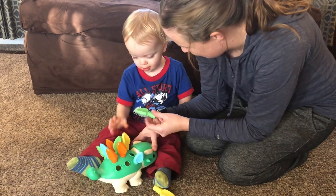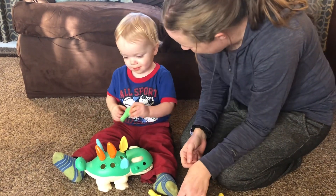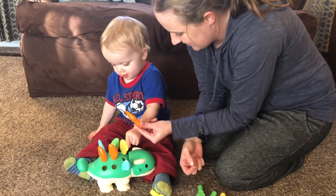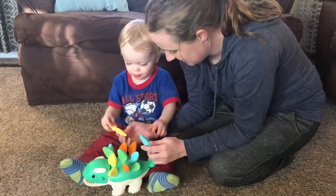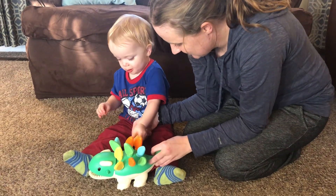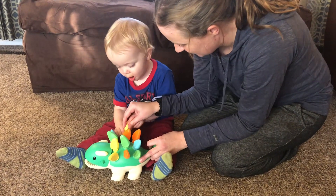Push — you got it! Good job. Next one. Good job. Push it. Good job. Here's another one, push another one in. Push it in. Another one. So close, so close. Now push.